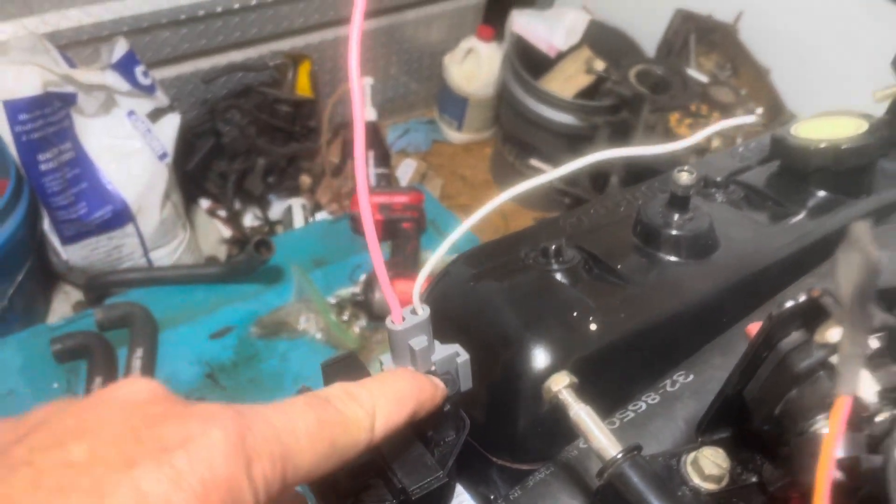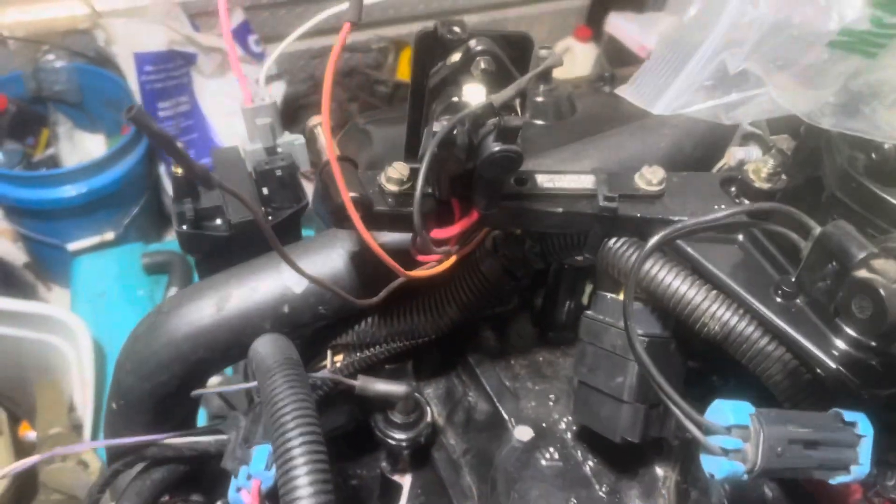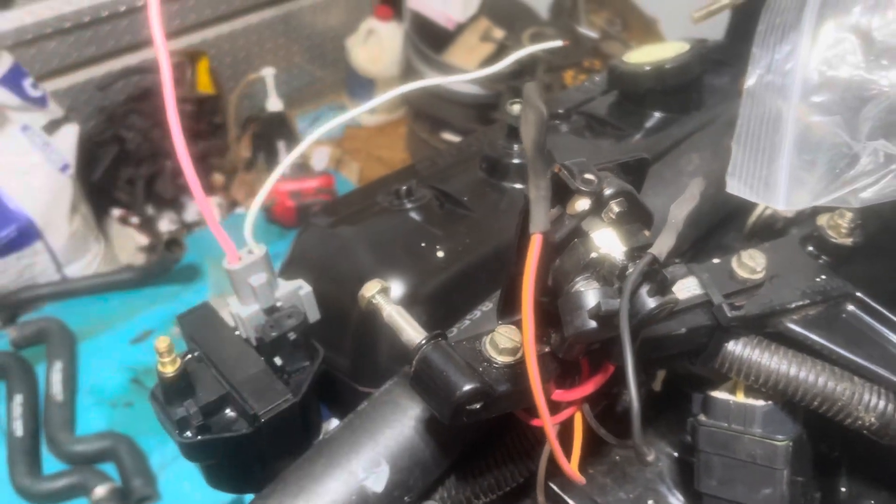The other connector will connect from here over to the distributor. It goes from there to the distributor — that's what actually triggers the coil and that's what you get your tach signal from.